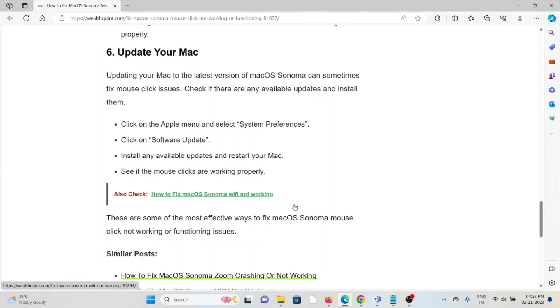The sixth method is to update your Mac. Updating your Mac to the latest version of macOS Sonoma can sometimes fix mouse issues. Click on the Apple menu and select System Preferences, then click on Software Update, install any available updates, restart your Mac, and see if the mouse clicks are working properly.